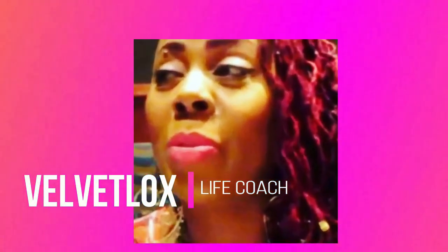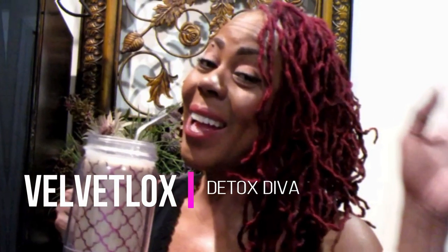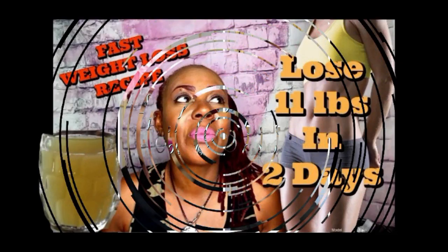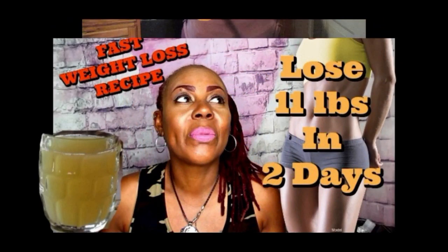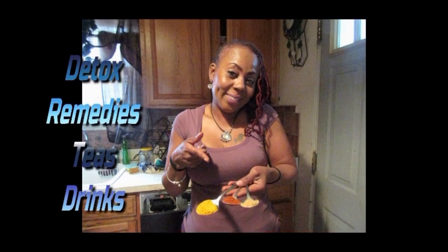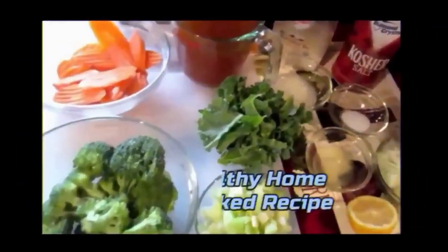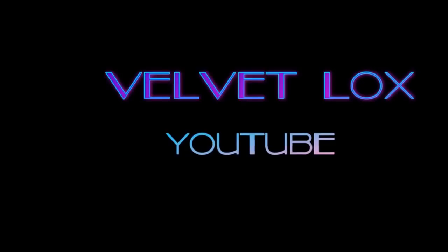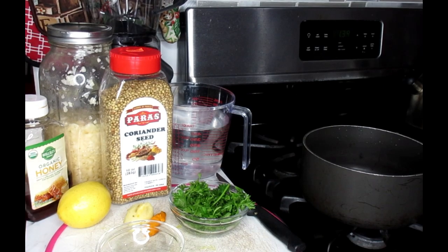Hello, Velvet? Yes? I need your help. Welcome, Lilithy Squad.